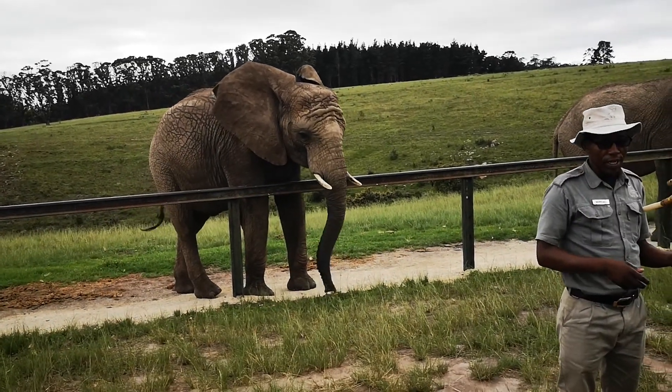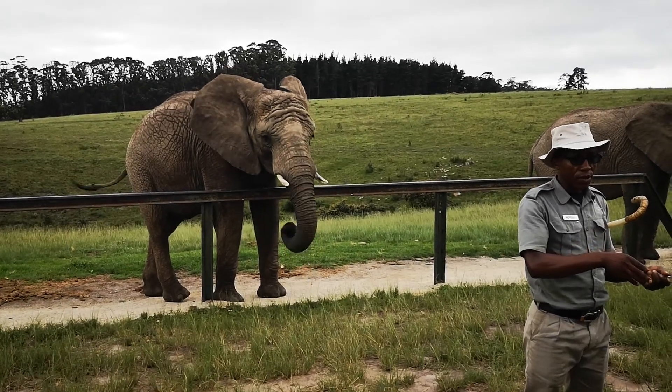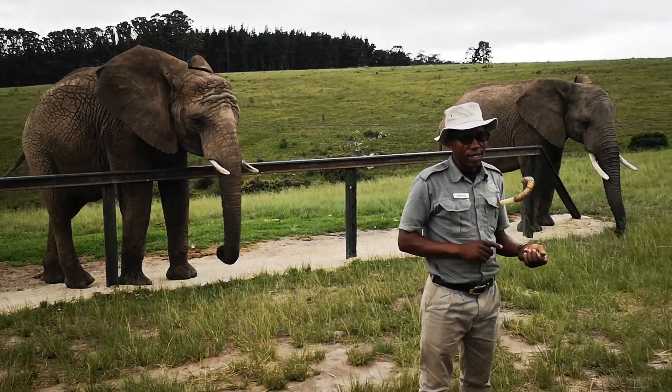You've got a bucket with the other hand, which you're always holding. Take one piece at a time on your flat hand, stretch the hand out until the reach of the trunk, and make sure that you keep the bucket on the other side.